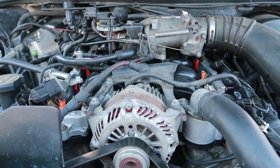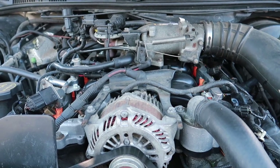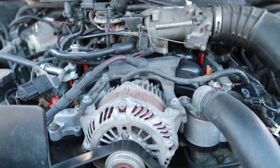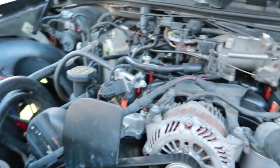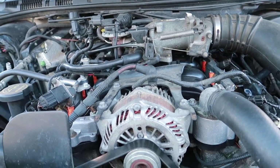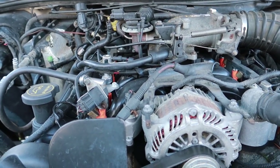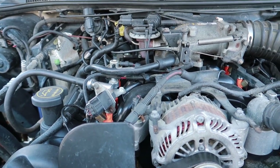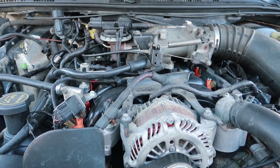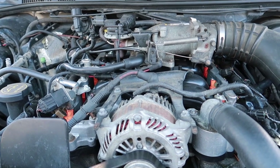Mine was throwing codes saying catalytic converter bank one, bank two, running lean and running rich. And my intake manifold was the problem the whole time — it was the gaskets going bad, the plastics were melting. Even though I kept coolant in my radiator and reservoir at all times, it still ran a problem. All you guys have to do is go to AutoZone or find it online. I would get a lifetime warranty intake manifold so that if anything goes wrong with it again, you can just take your old one off and return it.